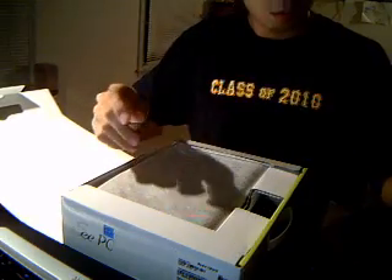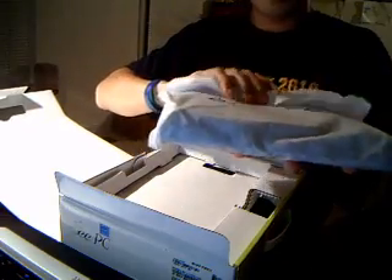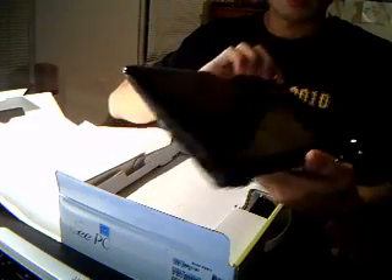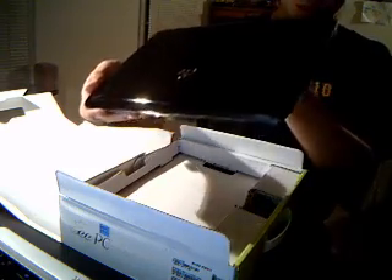We got a warranty card — put that to this side, it's going to be important. Got the netbook itself. It's very nice, very small, very thin. It's got a nice gloss finish on it. It's going to attract a lot of fingerprints, so I'm going to have to get some sort of cover for it.